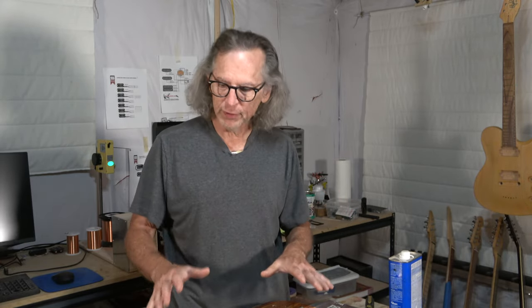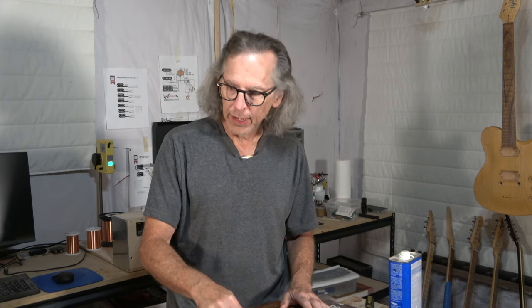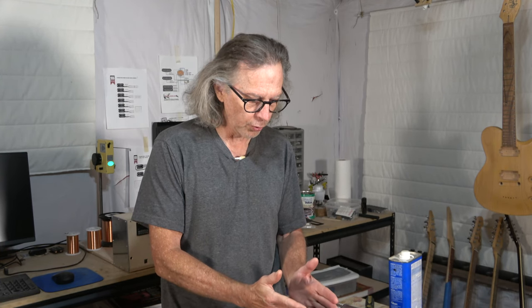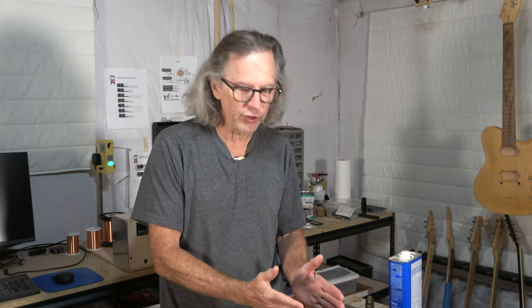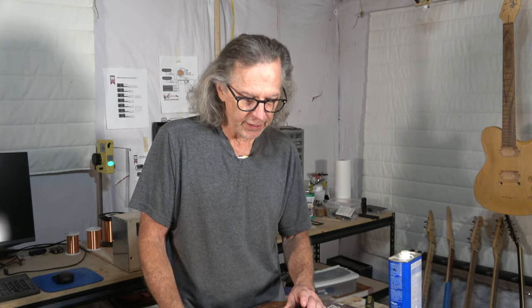What I'm going to be doing specifically is installing the neck into the body, attaching the string retainers to the headstock, and then installing the solo bridges — the tuner bridges — to the body. So let's jump in and get started.